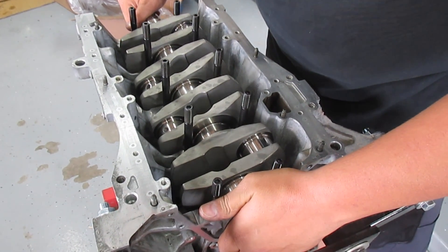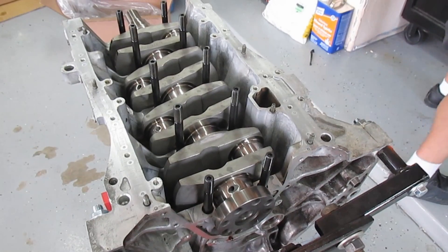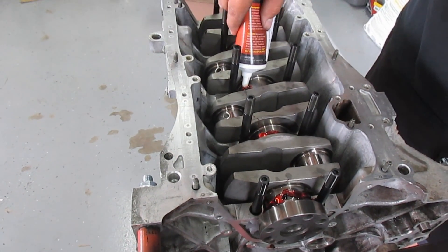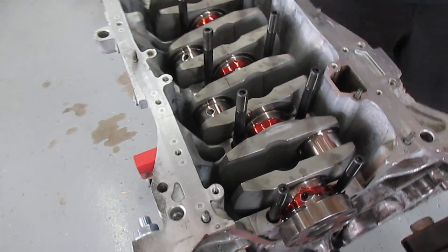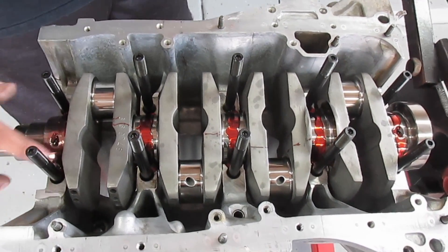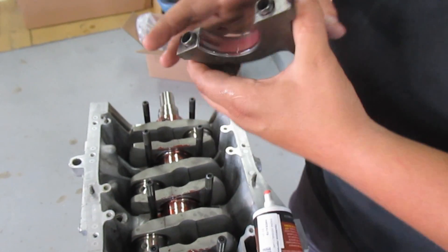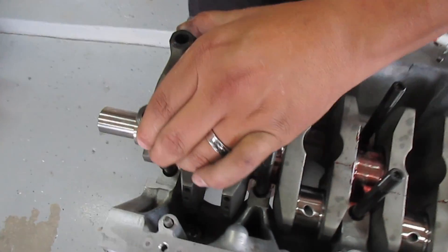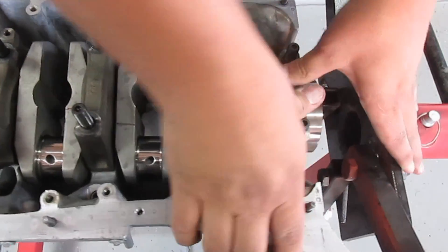Go ahead and put in the crank very carefully — you don't want to nick any of the journals. Give it a nice little wiggle back and forth. Take your assembly lube and spread it across the journal with your fingers. Then put a little on the bearing cap and place it in. Make sure the arrows are pointing to the front of the engine.